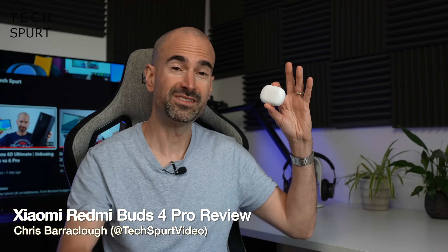Hello gorgeous peeps, I'm Chris from TechSpert and today we're going to be reviewing Xiaomi's latest budget-friendly true wireless earbuds, the Redmi Buds 4 Pro.